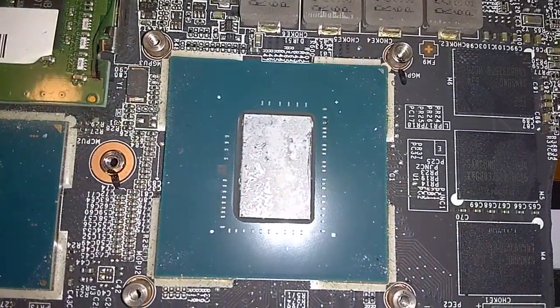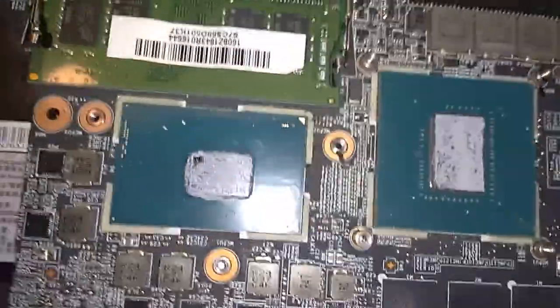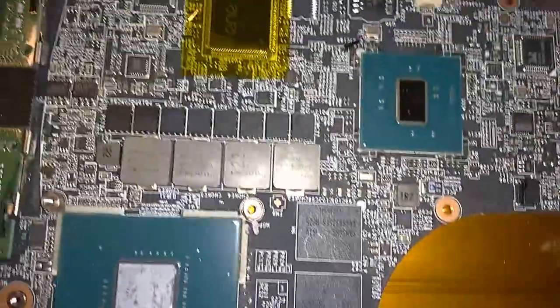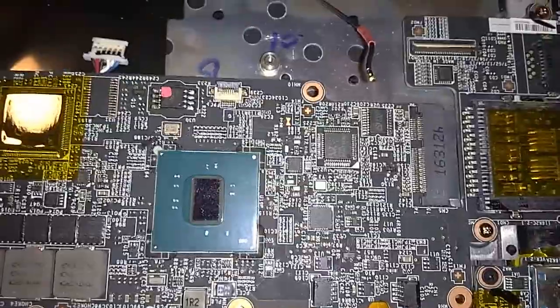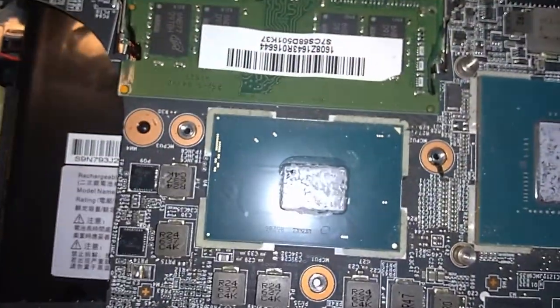We'll see how the temperatures are. This is my GPU right here — the NVIDIA 1060. And you can see all the RAM right there. That's the South Bridge right here, all the LPC bus, embedded controller, RAM, SSD, hard drive, and CPU.